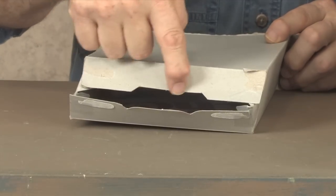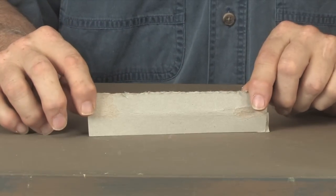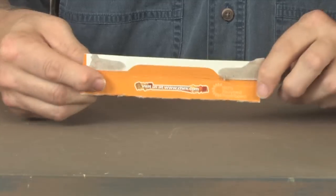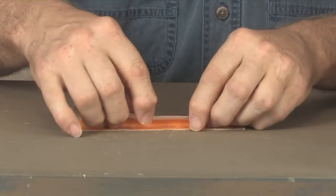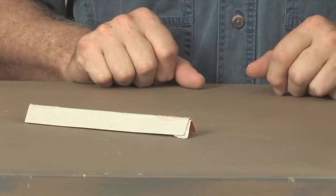That's where this piece of cardboard comes in handy — the one we saved earlier. We'll take that piece of cardboard and fold it lengthwise to use as a cap for the roof.